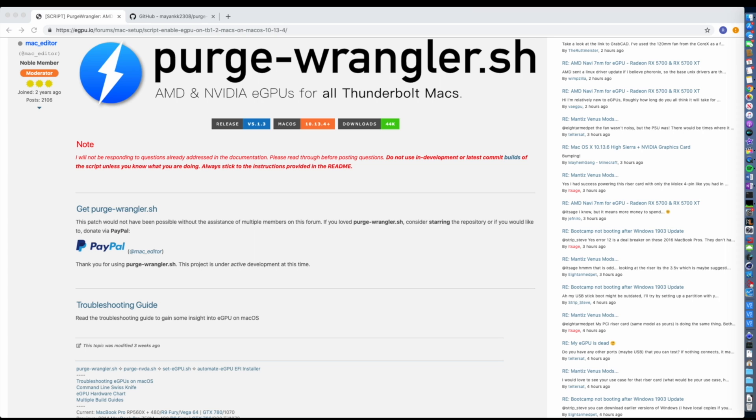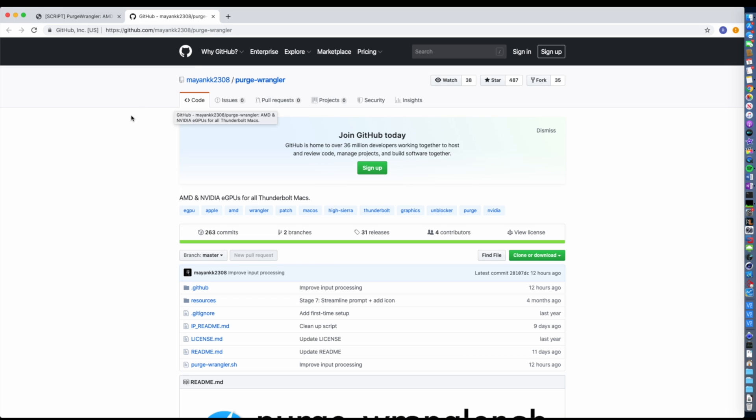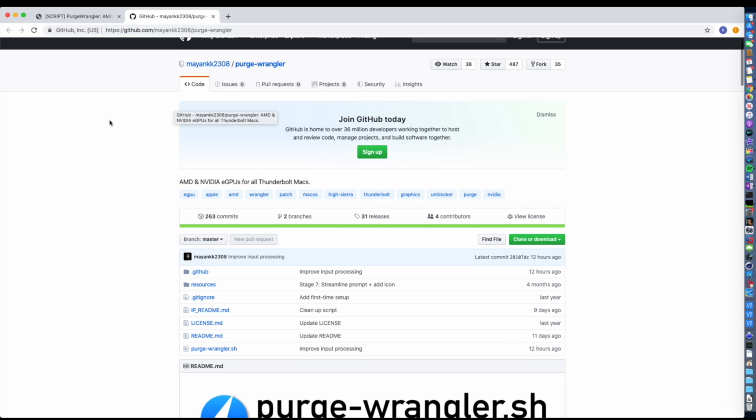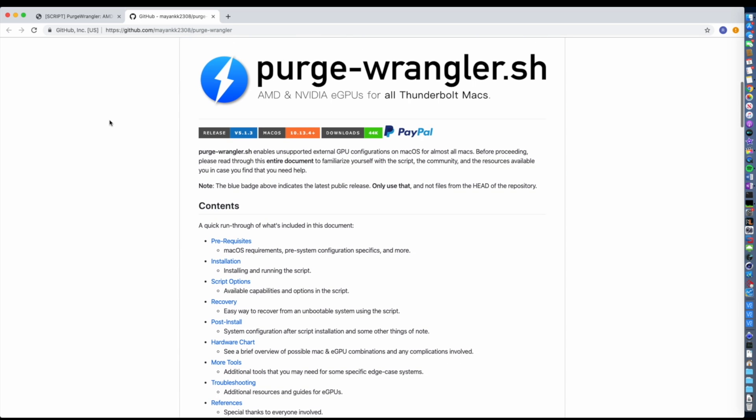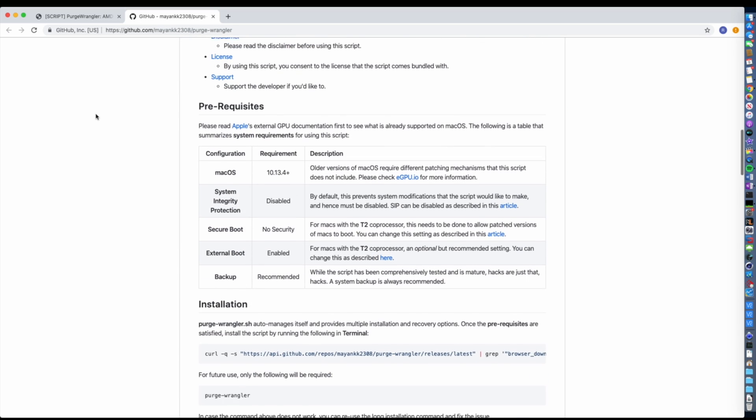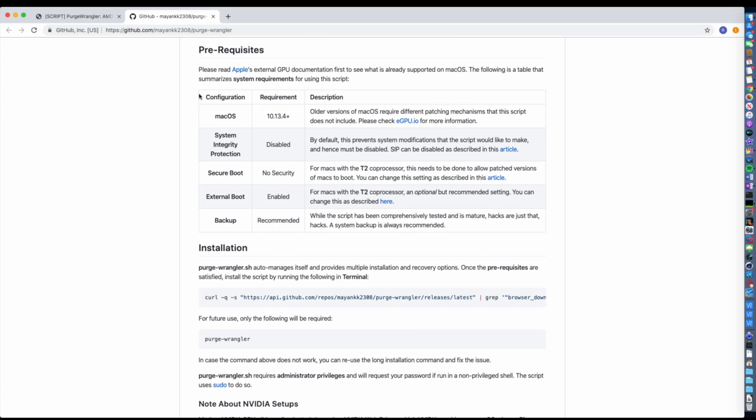Now, with all of that out of the way, let's begin. You'll want to first navigate to the GitHub page for Purge Wrangler and make sure that you have all of the necessary prerequisites satisfied. I'll be including links to all of the necessary pages as well as all of the commands to run. First, make sure your version of macOS is above 10.13.4. Secondly, we want to have System Integrity Protection disabled to let us patch the Mac system. I've made an easy-to-follow tutorial, which is up next.